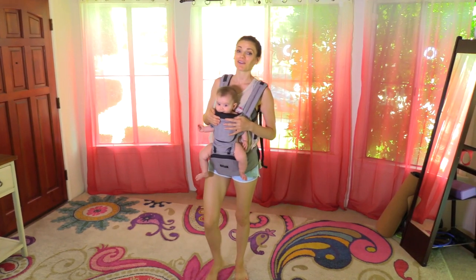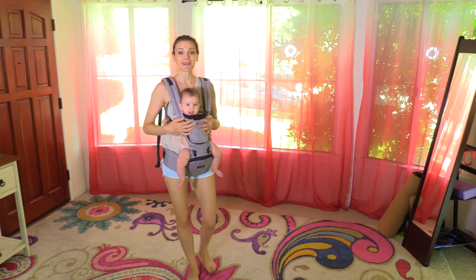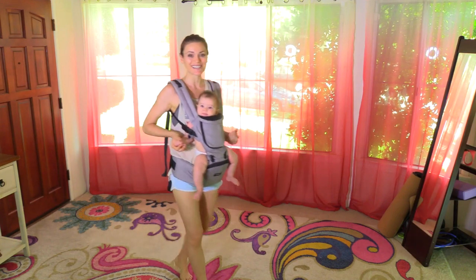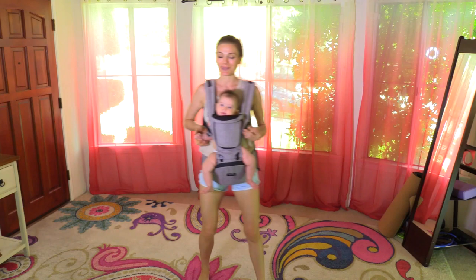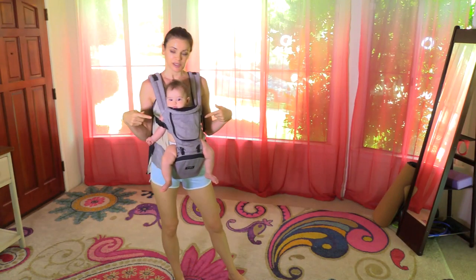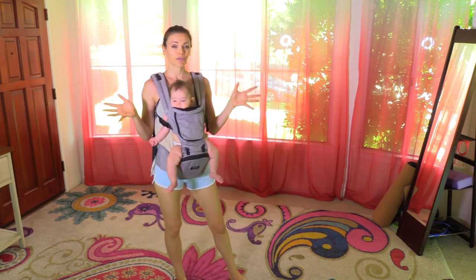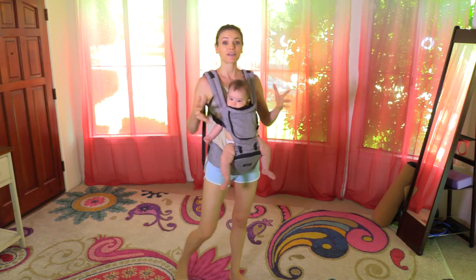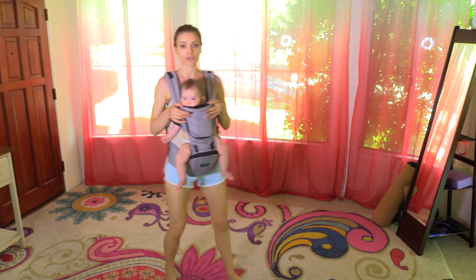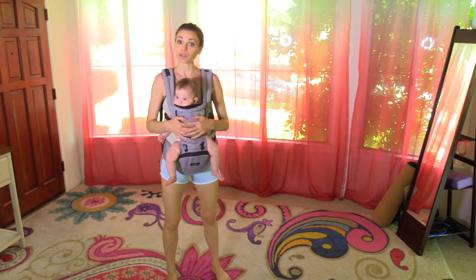Namaste, beautiful yogis! Today we are doing a full body yoga class with the Hipster baby carrier, carrying a baby. It's a full body class with a little bit of heat and a baby. I'll be using the Hipster baby carrier today because I'm going to Europe and I'm looking for a carrier that's going to be very good on the back for a busy schedule — for someone who's going to be walking through Europe.